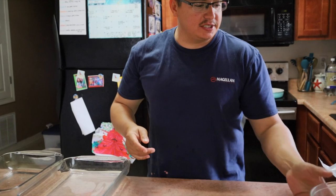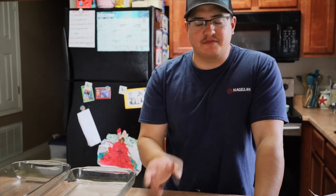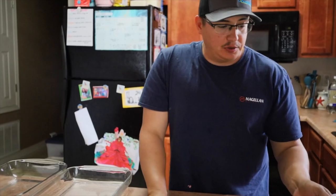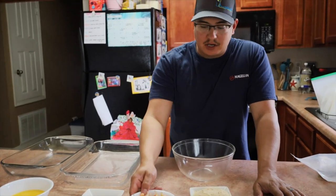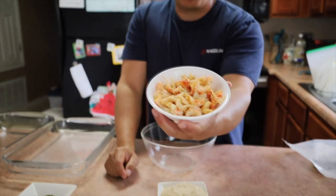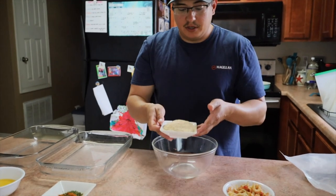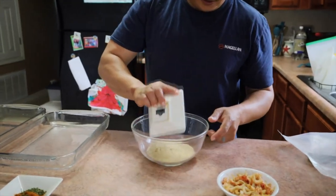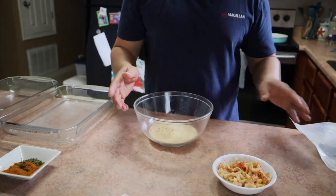All right guys, back in the kitchen. We've got a flounder already filleted up and ready to go. If you don't know how to debone or clean a flounder, I'll leave a link in the description — I've actually made a couple of videos about that. Pretty simple to do. We're cooking stuffed flounder, and we're going to use some fresh crawfish from a crawfish boil we had yesterday. The first ingredient is a couple of breadcrumbs in the bowl — this is double ingredients because we're doing two flounder.